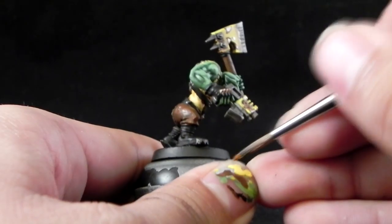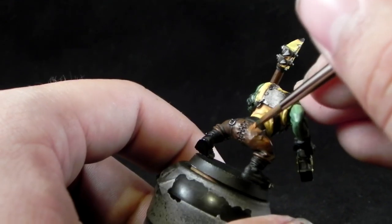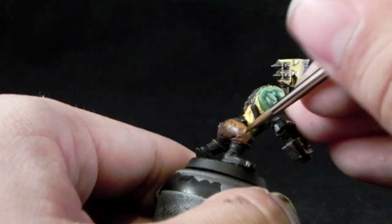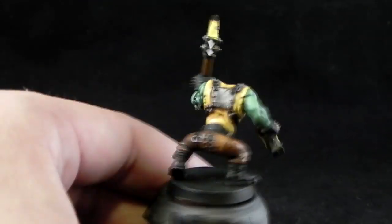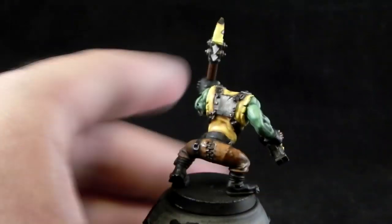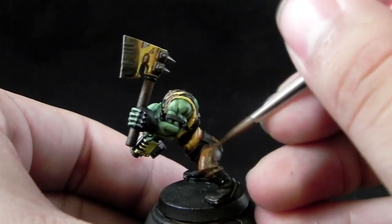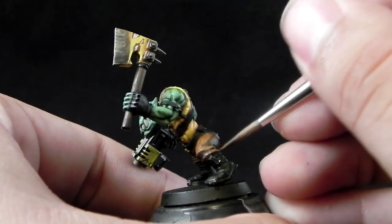Next, to further highlight the pants, I'm going to use Mournfang Brown towards the top — the most exposed leg areas — and the sharp edges as an edge highlight. It's very simple, that's practically it. Of course, never use paint straight out of the pot unless you're in a hurry and you don't care much about the quality.